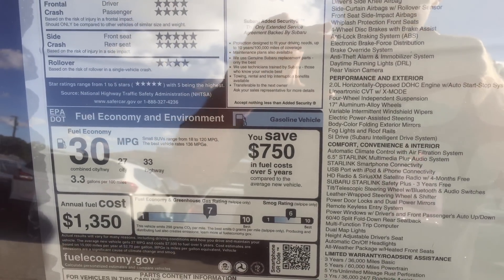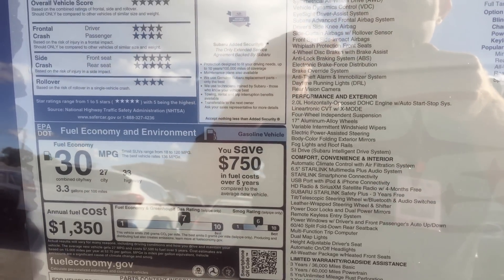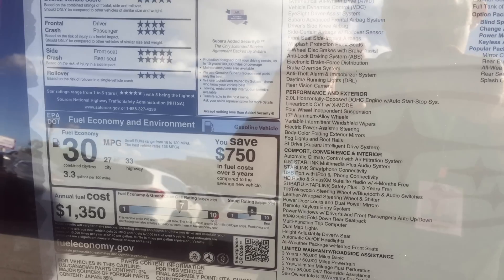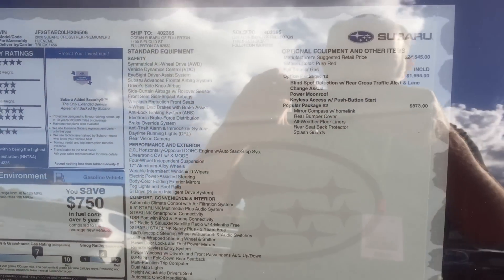The combined EPA fuel economy has gone up by one mile per gallon, potentially thanks to the Auto Start Stop. It was 29 last year. But the city and highway ratings remain the same — 27/33 — that they were on the 2019 models with the automatics.